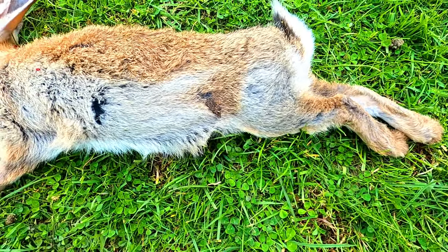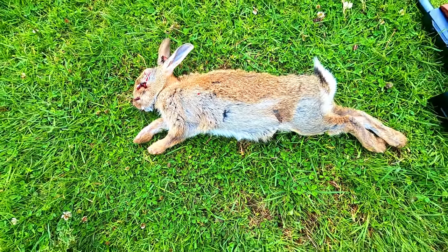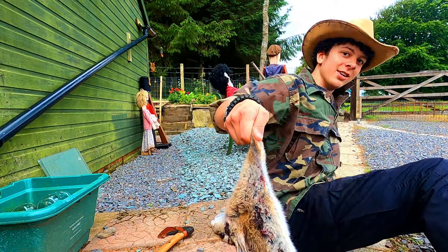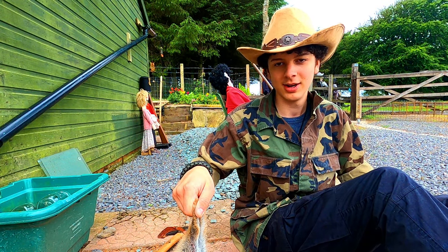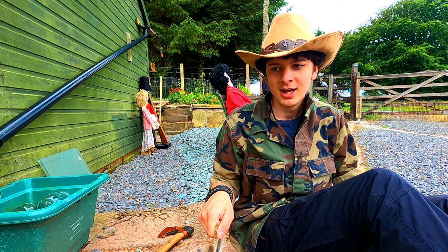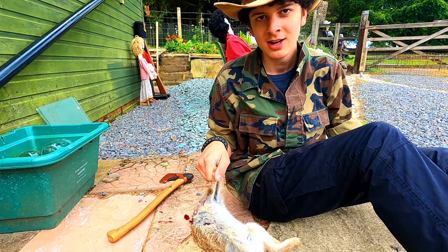This is my first shot today and luckily it's quite a big one, so I'll just bring that back down to Keanes and then we'll start preparing it. I had it recorded but I didn't get the actual shot recorded when I was out in the field. I just squeezed out all the excrement from the rabbit - that's a very important thing to do so it doesn't spoil the meat.